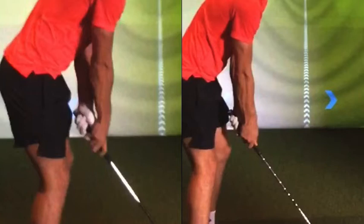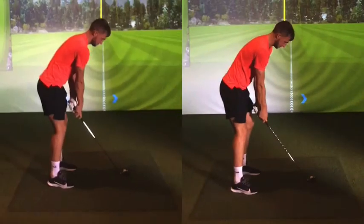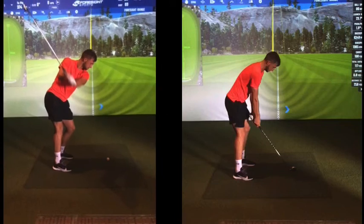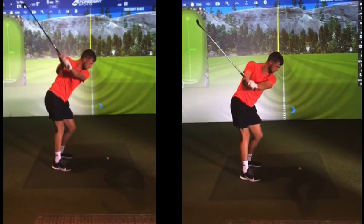So your hand's in a much more square and natural orientation rather than turned face down. And then because of that, as you go back, you can see now your club face when you get to here. How your club face now is pointing kind of over there, whereas this one now is a lot flatter.